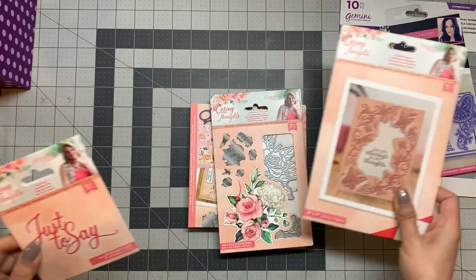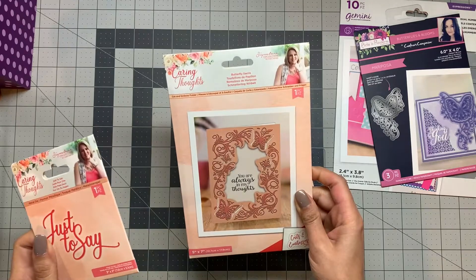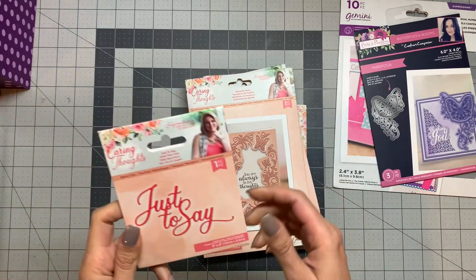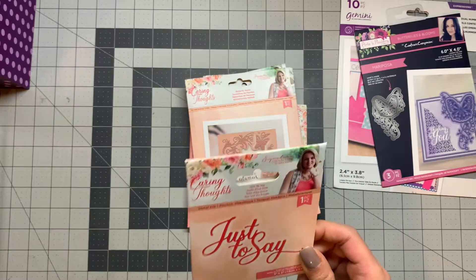These are from the new Sarah Signature Collection — the Caring Thoughts — so I ordered a few dies and stamps that I really liked.